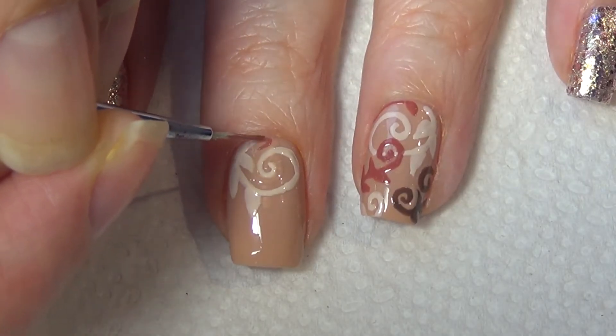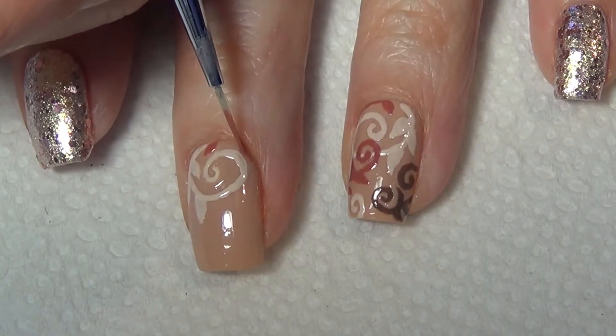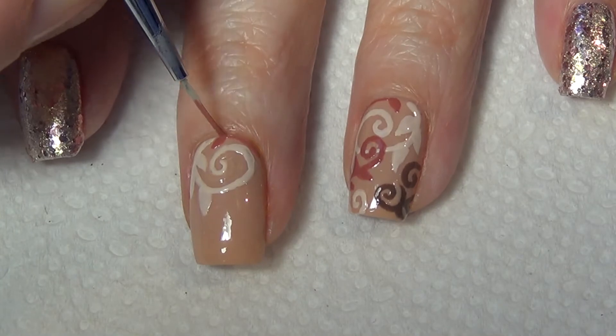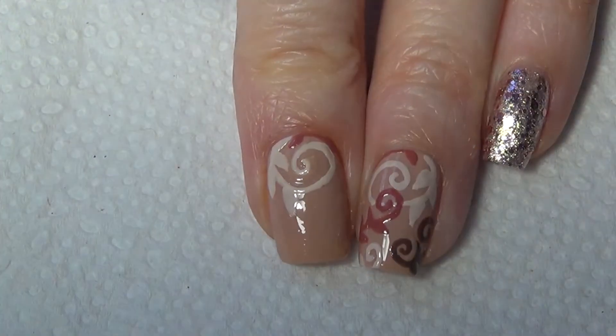If there's any part of this design I wish I could do over again, I wouldn't add this line along the cuticle with this reddish brown polish, because at a quick glance it looks like your cuticle is infected. Not so attractive.